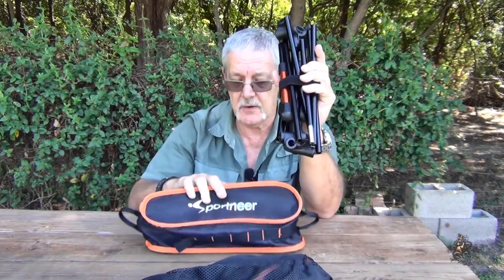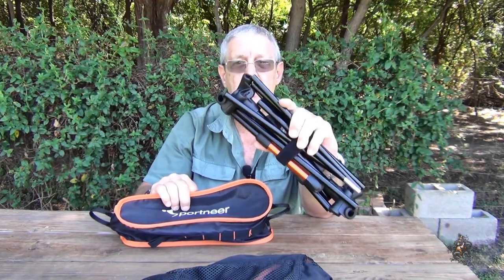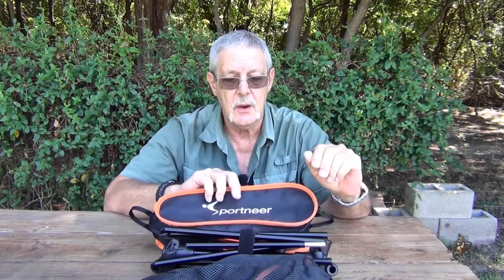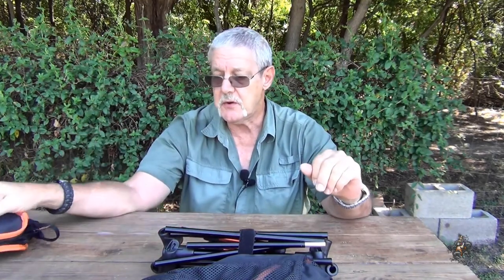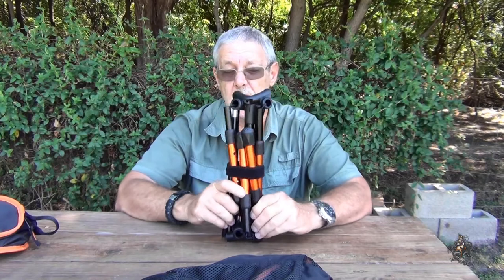Some of y'all might have seen these before. They're also put out by One Tigress and under some other names, but this is the one I got — Sport Near. The inside of the bag is pretty much standard, nothing special there.